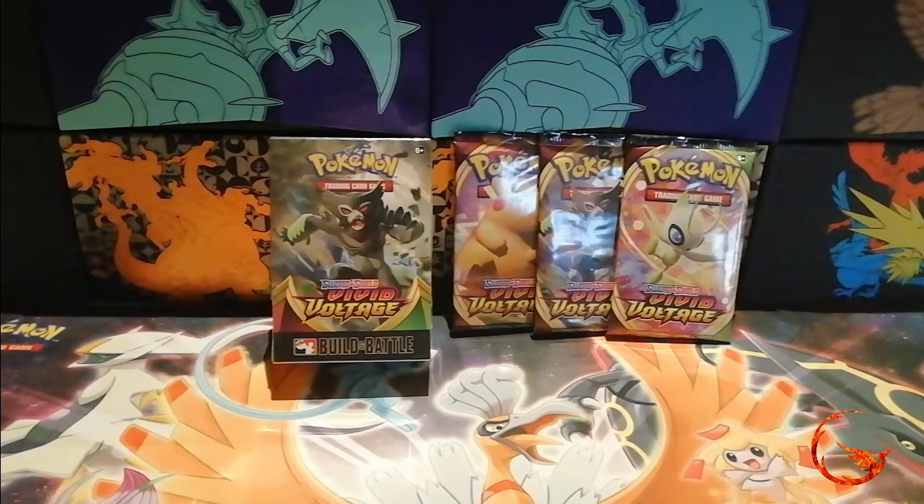In my last video I did say I was going to be doing a pre-release video. Unfortunately some stuff happened and I didn't get to attend, but my LGS kept the kit aside for me so I'm going to get to open it at home. I have pre-ordered some Vivid Voltage booster boxes already — not a lot I'm looking for in the set, mostly just some of the amazing rares for collection purposes and possibly some Duraludon or Copperajah V and VMAXs for playability, but we'll see how that goes.